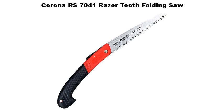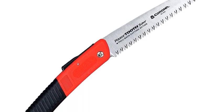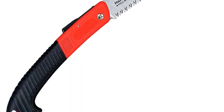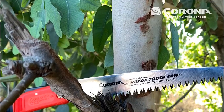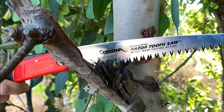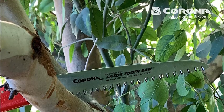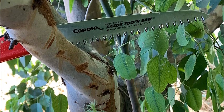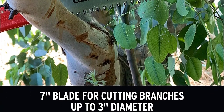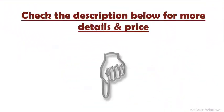Number five: Corona 7041 Razor Tooth Folding Saw. Founded in the early 1920s, Corona Clipper Incorporated is a leader in the marketing and manufacturing of professional and consumer tools for the lawn, garden, landscape, irrigation, construction, and agriculture markets, with a retail and distribution network that extends throughout the United States and Canada. Each tooth is triple-ground, providing three multi-faceted angles to maximize cutting efficiency and wood removal. A focused impulse hardening process on the blade teeth maintains tooth sharpness after multiple cuts without adding brittleness to the overall blade. Check the description below for more details and price.